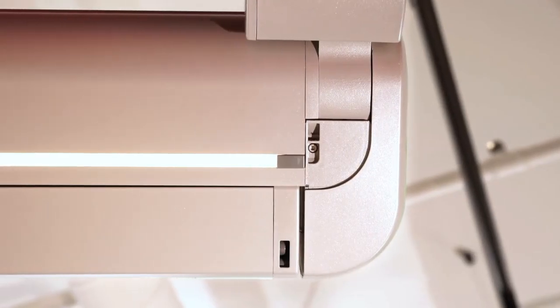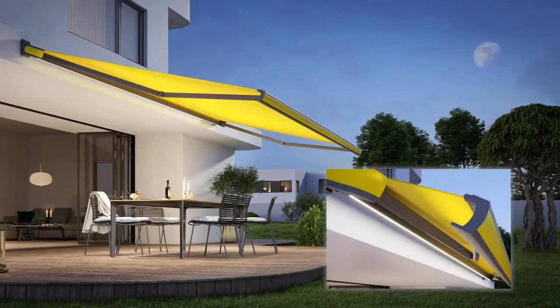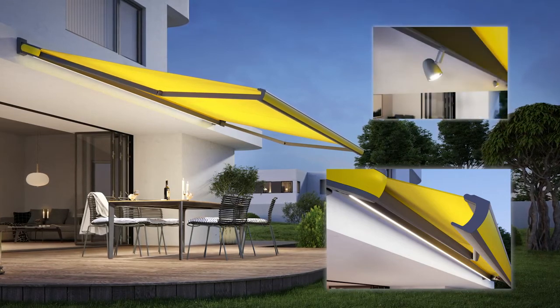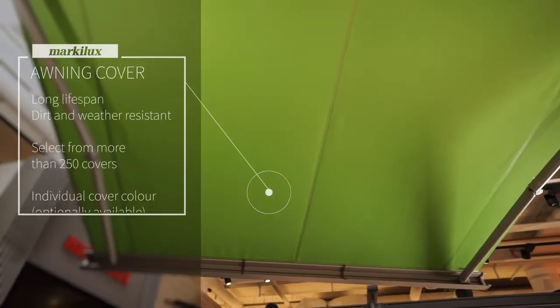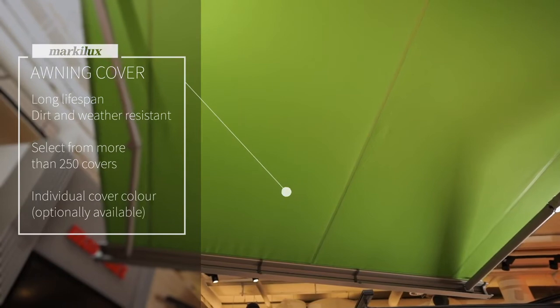Enjoy your Markelux MX3 in the evenings too. The awning can be equipped with two lighting options: either illuminate the fascia with the elegant LED line, or highlight specific features using the LED spots.